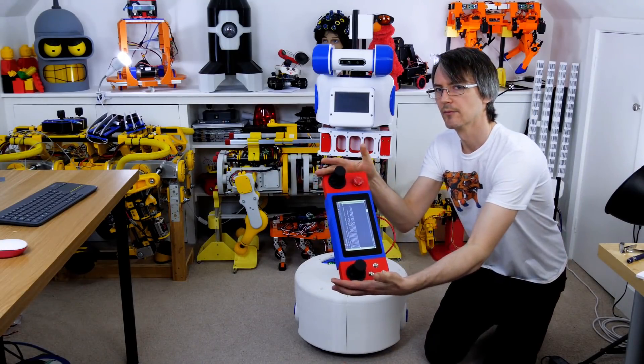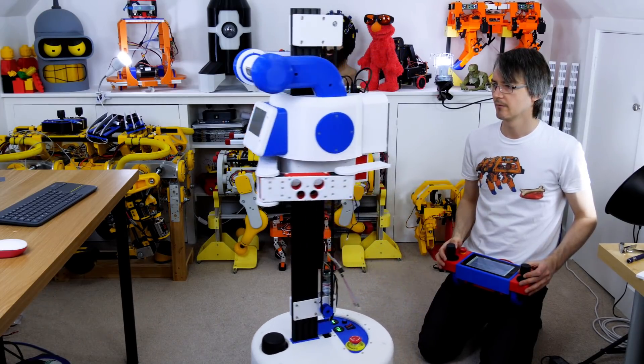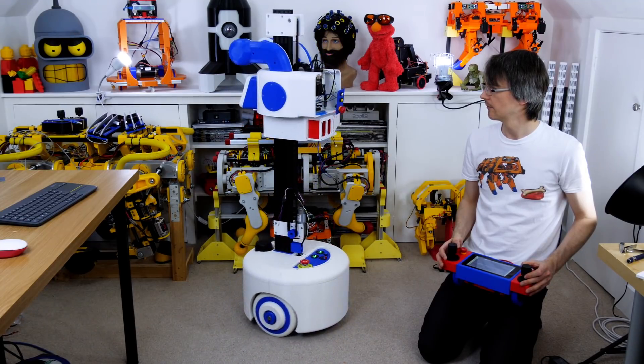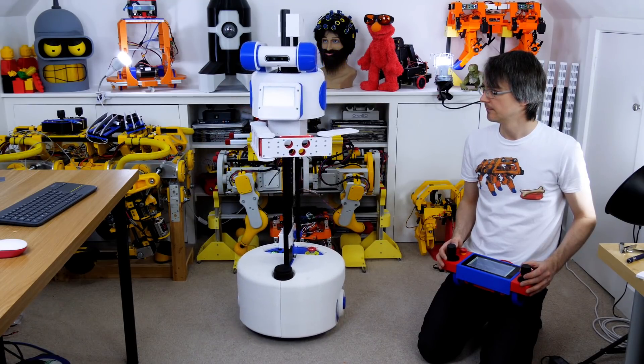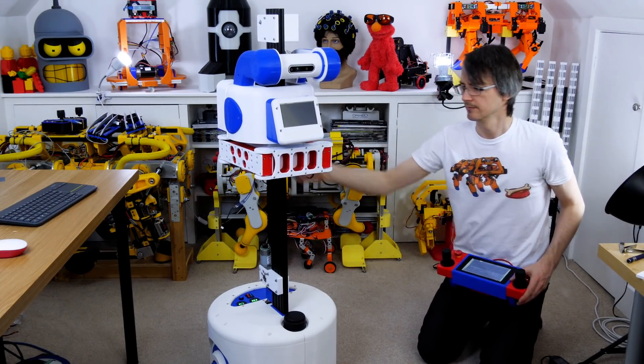We'll just give that a test drive — I'm using the ROS remote to drive in manual mode. The carpet is a bit spongy here, I normally test on a firm floor, but I just want to check that my wheels still work and there's no problem with those unshielded serial cables with the brushless motors. The arm currently isn't powered up so it's just free to move around, so that's the next thing we need to get sorted.